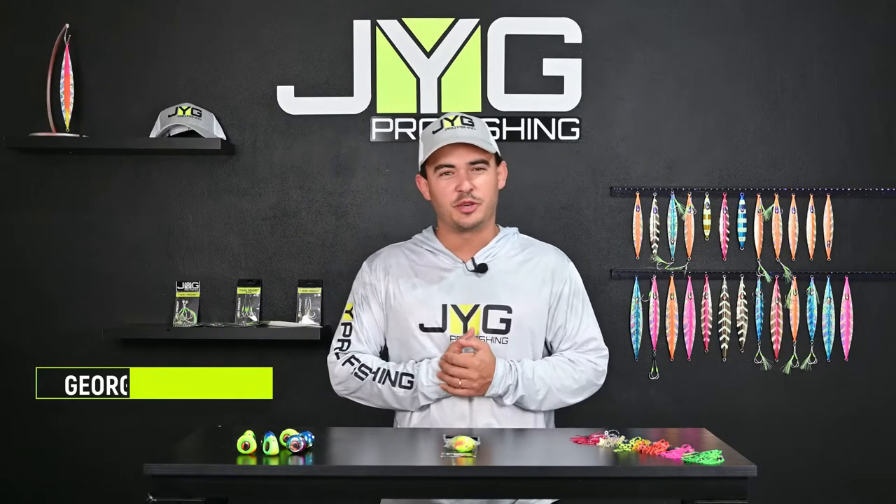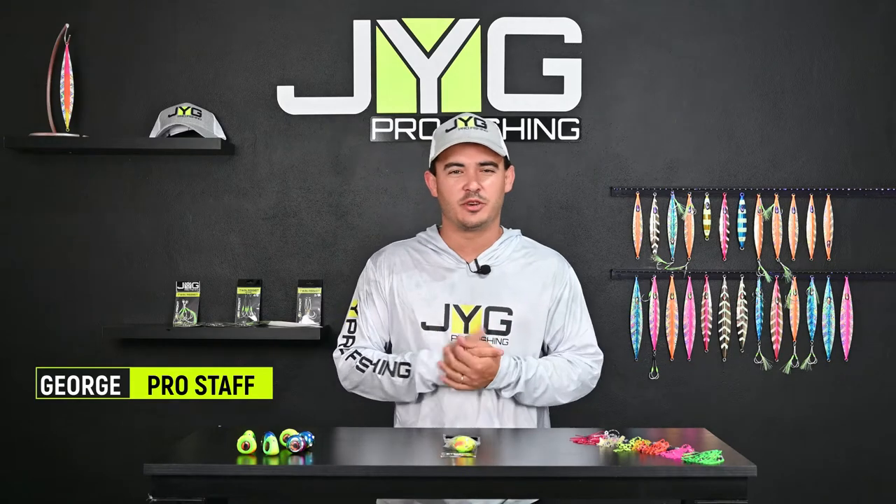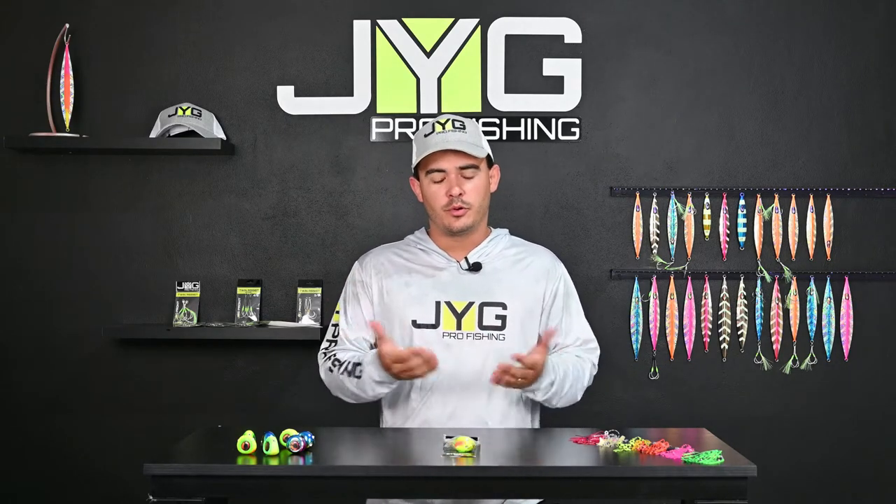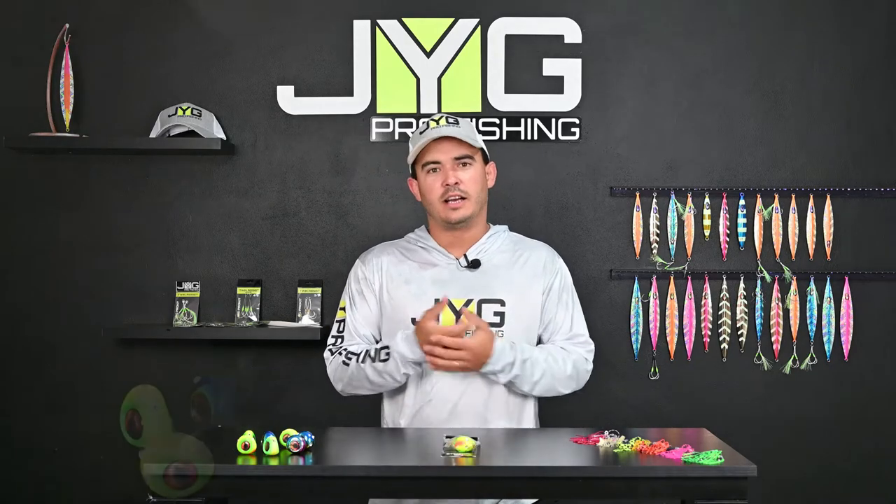Hey, what's up guys, this is George with Jig Pro Fishing. Welcome to our new episode of Jig Pro Tips. Today I'd like to walk you through how to rig our eye drop.